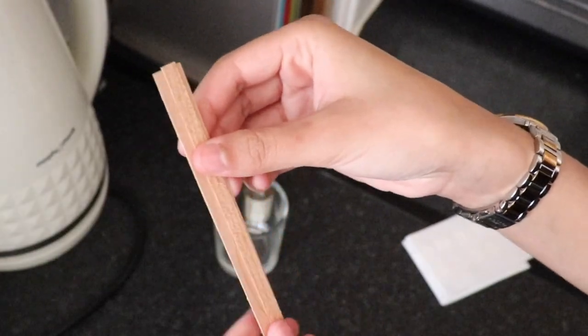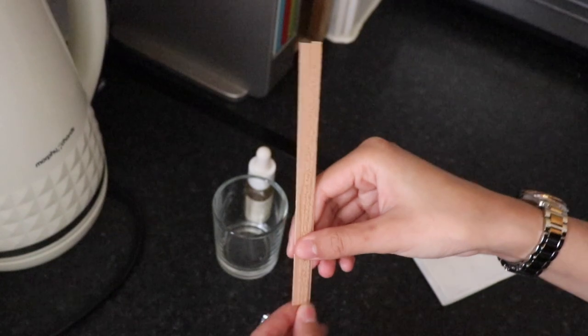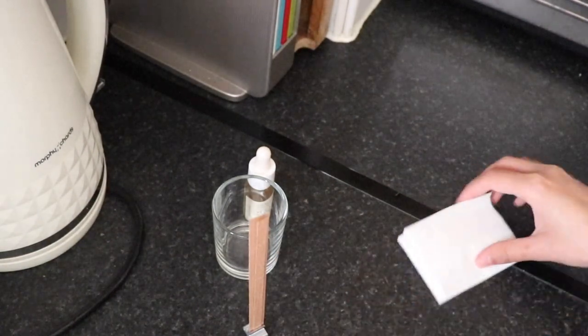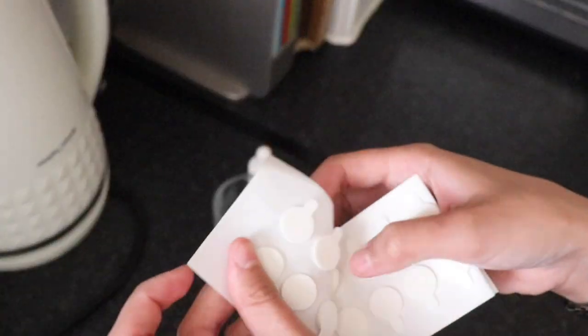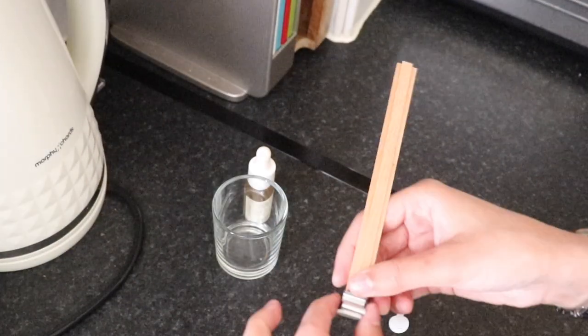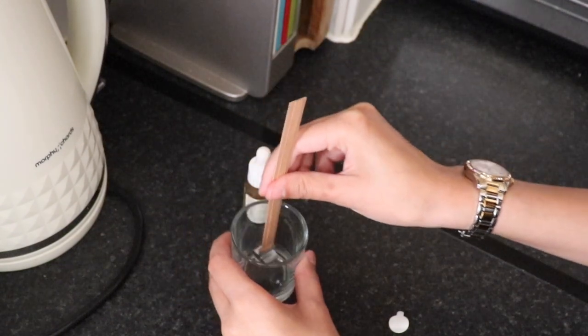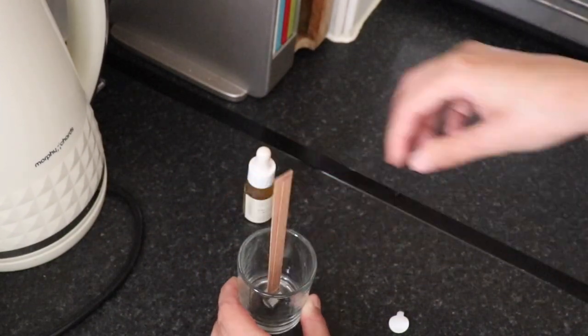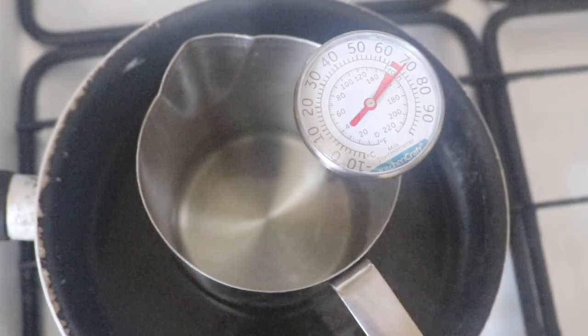I'm going to get the wooden wick secured into the jar with a double-sided sticker. I definitely think double wicking is far too big for the job, but I'm going to get that tested out in my next video — so stay tuned for that. Comment down below if any of you have used the Wooden Wick Co waxes or any of their products — I'd love to know.